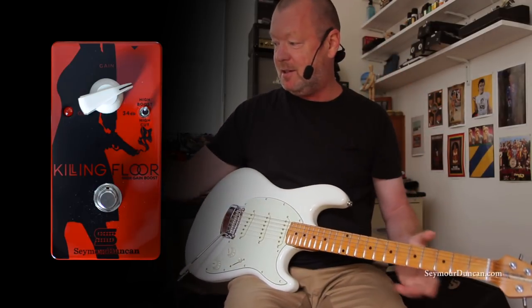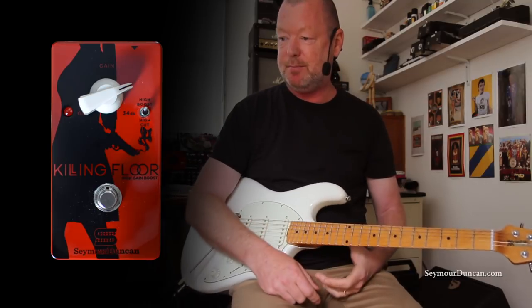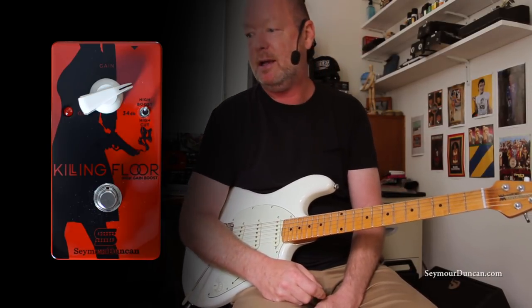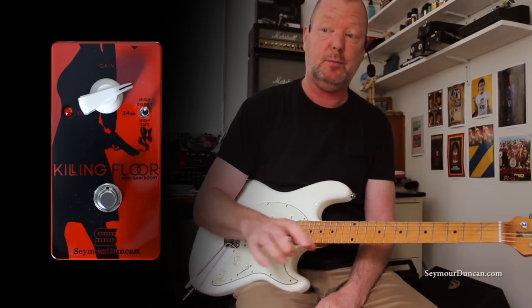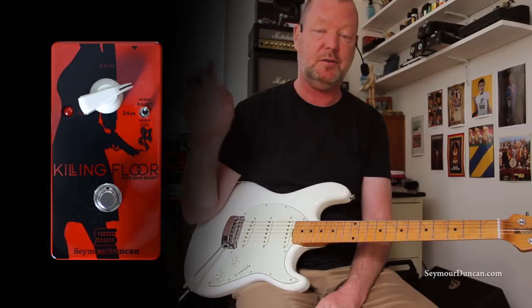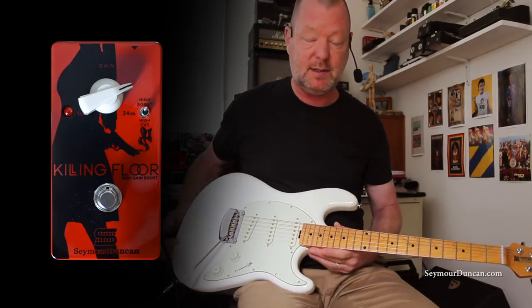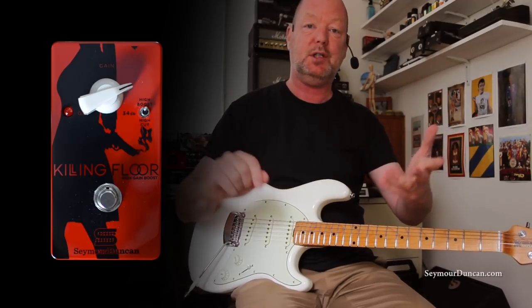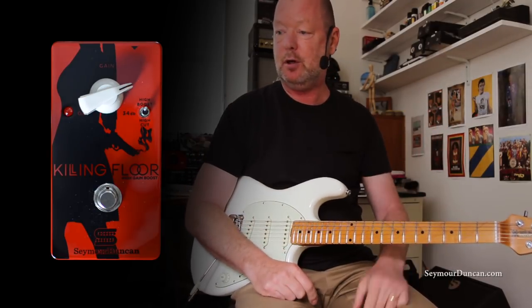So many uses. So simple. Looks great. Performs well. You can run it from 9 to 18 volts too — so if you want more headroom, run it at 18 volts, no problemo. Works great with single coil guitars or humbuckers, through a clean channel, through a dirty channel. Seymour Duncan's Killing Floor high gain boost — very, very impressive.